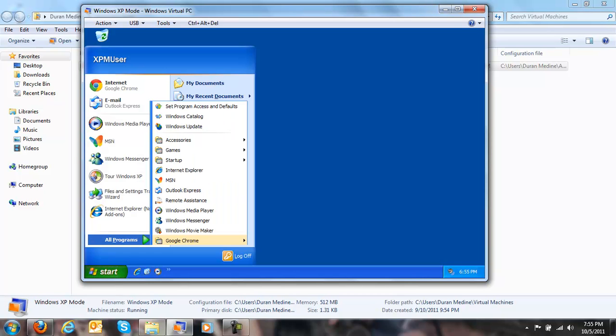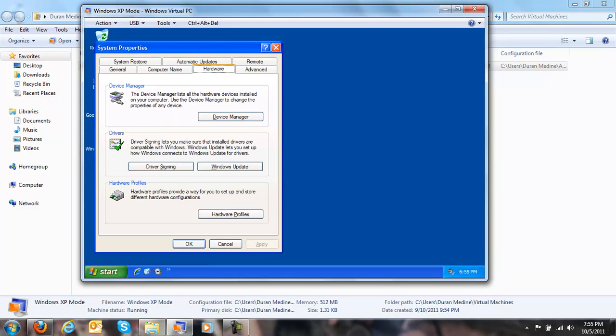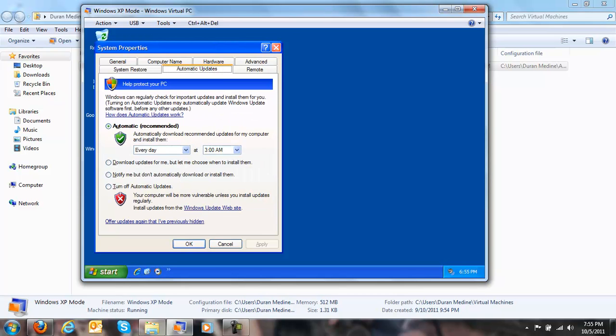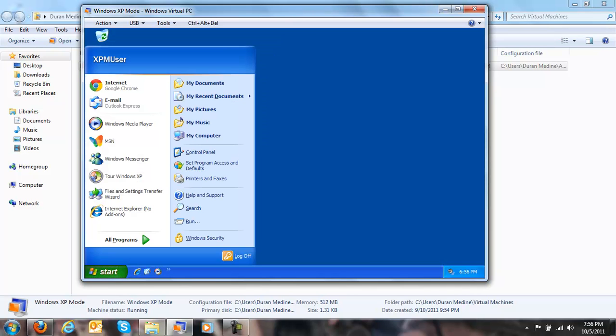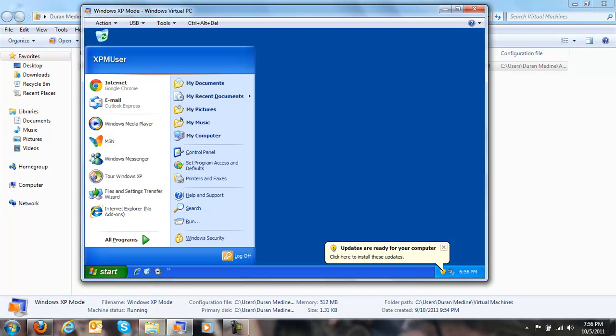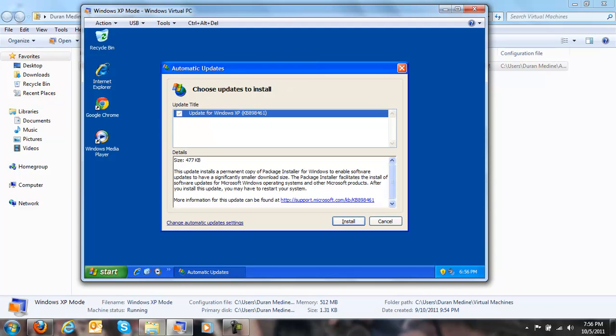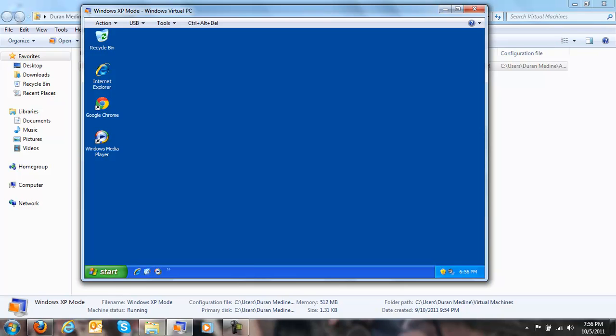Let me check if I have automatic updates on. Right now it's set to automatic — let me adjust that to download the updates for me but let me choose them, since we're not going to be installing updates right now. There was just one update and I'm not going to bother with that.